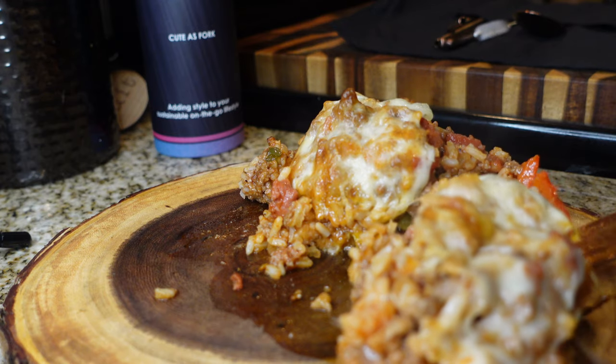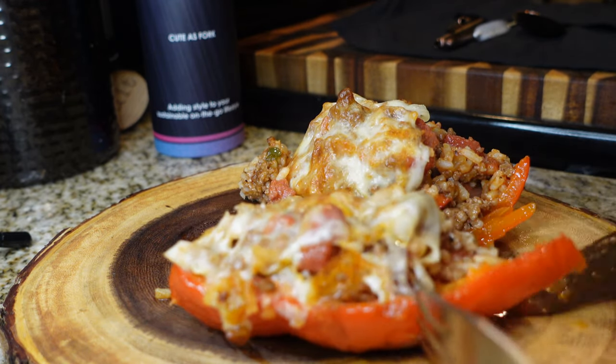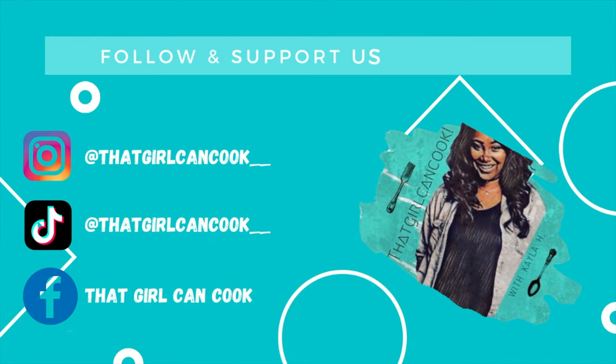Making sure that you bake that bell pepper down where it's cooked all the way through is the key, and you will enjoy this recipe. Thank you all for watching, as always thank you for tuning in to my channel. If you try this recipe out, let me know down in the comments, and I'll see y'all next time. Bye!